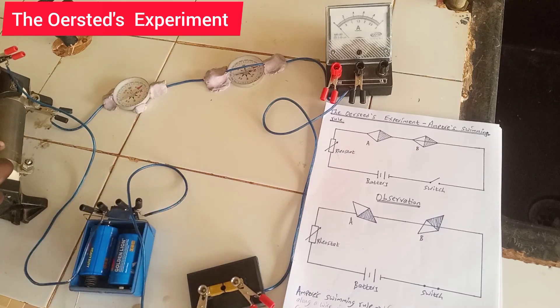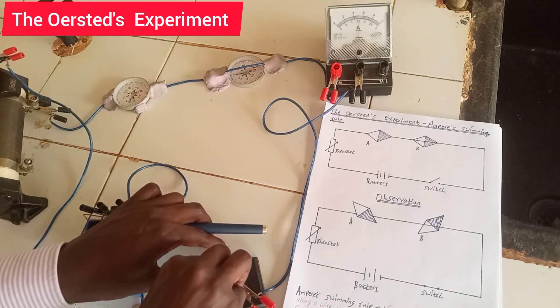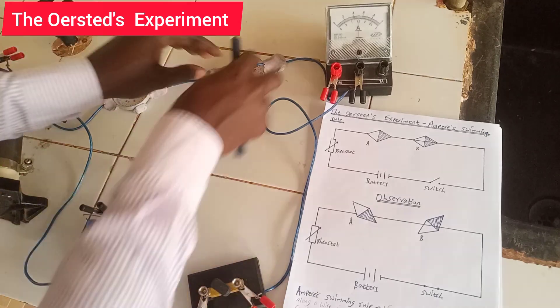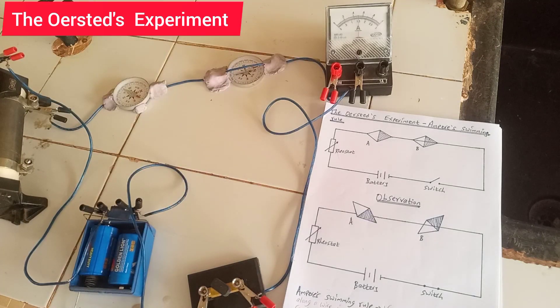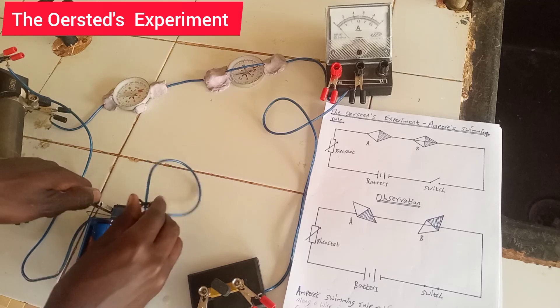You can see it is now back to zero. Let me close the switch again and look at the deflection of the two compasses. Now I want us to see what happens if I interchange the terminals of the battery.